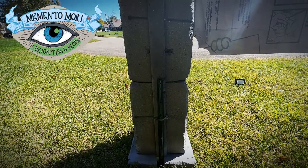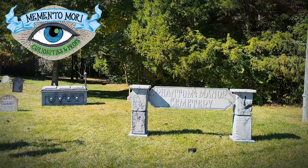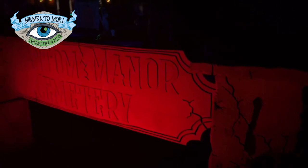I hope you enjoyed this build as much as I did. I think it turned out fantastic and it looks even better at night all lit up in the yard. Thank you so much for watching and be sure to like, comment, and subscribe for more Halloween content from Memento Mori Curiosities and Props.